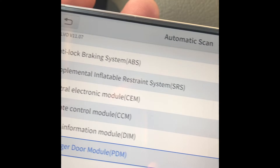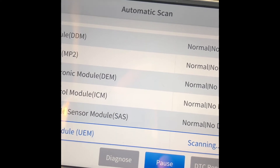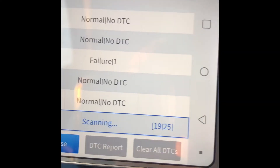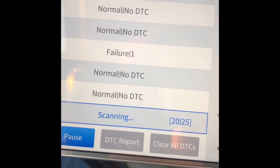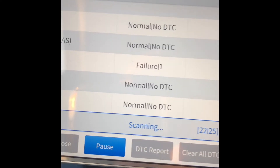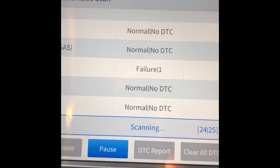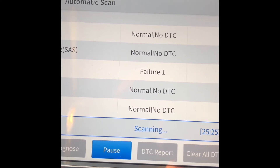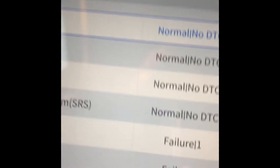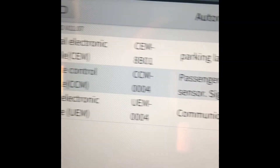I got some failures here. It scanned 18 of 25 modules, then 19 of 25 — it's really fast. My Autel is actually slow but this one is really fast. Once done, I can do a DTC report.